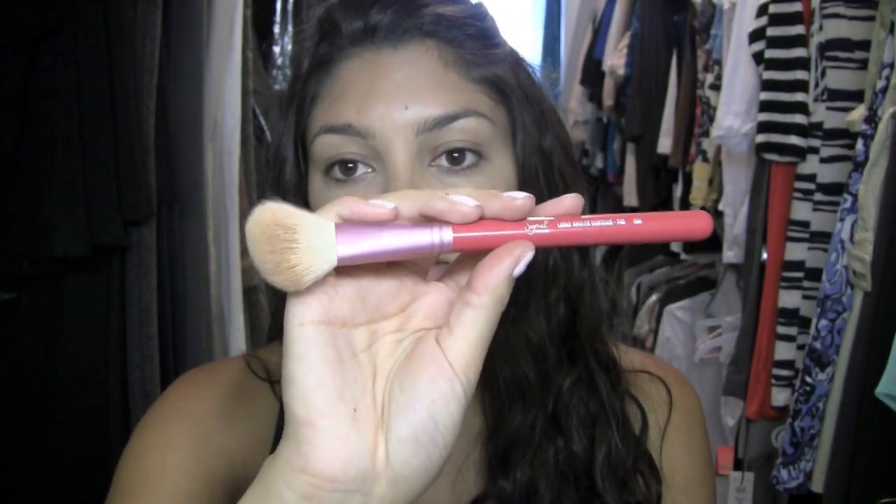I love the Sigma Large Angled Contour F40 brush for this — MAC makes the 168, which is identical. What I do is kind of just pounce it around. I don't brush it back and forth because this is a buildable product, so you don't need to get a whole bunch on there. Then I kind of buff it from the back contour line up to the front. You can see how it just livens things up and gives you dimension on your cheeks.